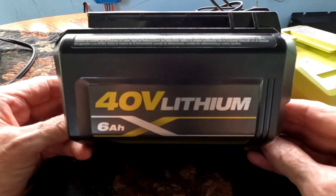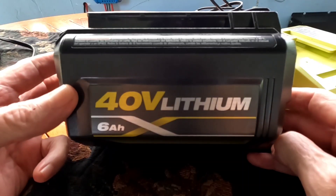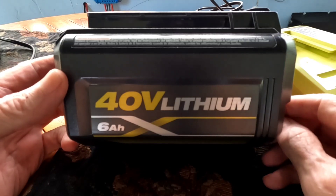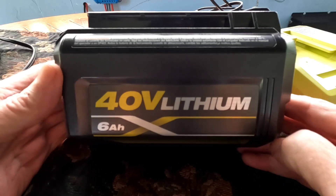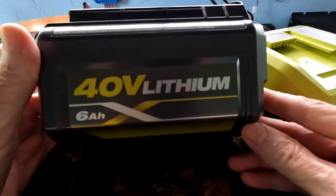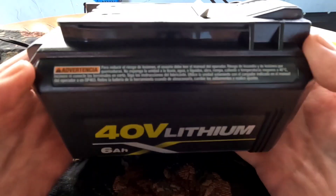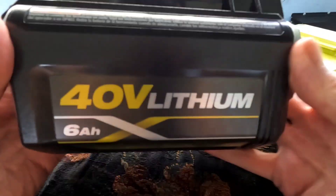A while back somebody asked me the question: can you run these 40 volt lithium batteries off the solar system — or charge them up rather on the solar system? And the answer to that is yes. So here we have a 40 volt lithium battery, six amp hours, pretty hefty little battery, weighs about five or six pounds.